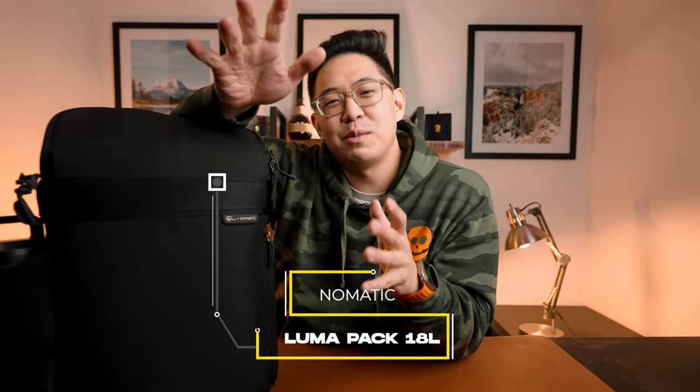Welcome back to the channel. Hope all is well and you're having a beautiful day wherever you are. For today's video, I want to talk about what's inside my new Peter McKinnon Nomadic Luma Camera Backpack. I've had this backpack for a little over a month — I kickstarted it and really wanted to make a video as soon as I got it. But I really wanted to do some justice to this backpack and make a good review after a month of using it. In light of the official release about two days ago, I want to do a wombo combo what's-inside slash pro review of this backpack.